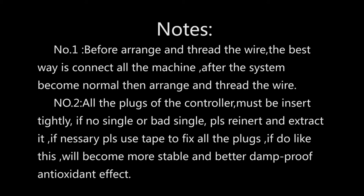Note. 1. Before arranging and threading the wiring, the best approach is to connect all components first. After the system operates normally, then arrange and thread the wiring. 2. All the plugs of the controller must be inserted tightly. If there is no signal or a weak signal, please re-insert and extract the plug. If necessary, use tape to fix all the plugs for a more stable and dust-proof, anti-oxidant effect.